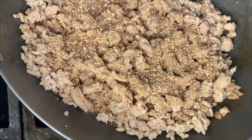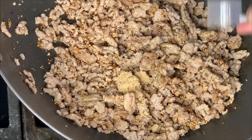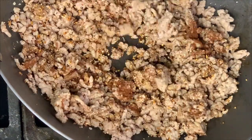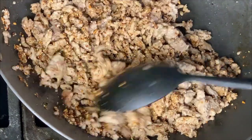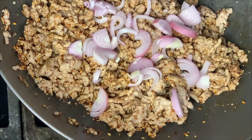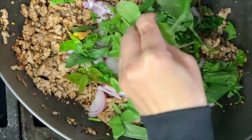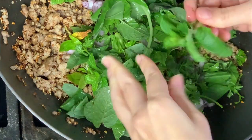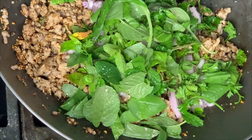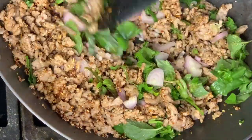Go ahead and mix in your ground up toasted Thai rice. Mix it well, and then add your brown sugar. Then add your chili powder and mix it well. Mix in your shallots, and then toss in the rest of your herbs. Don't forget to squeeze in your lime juice and mix it all together. You can add more lime juice depending on how much sourness you want — I like mine really sour, so I mixed in a lot.